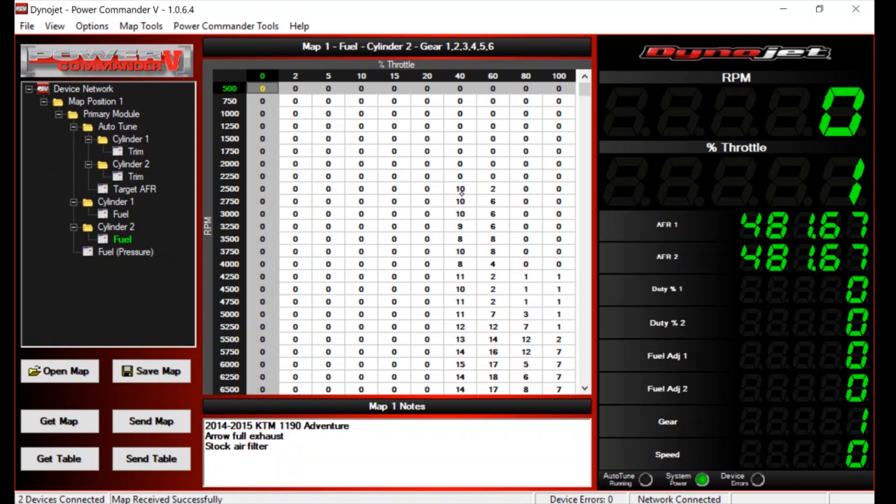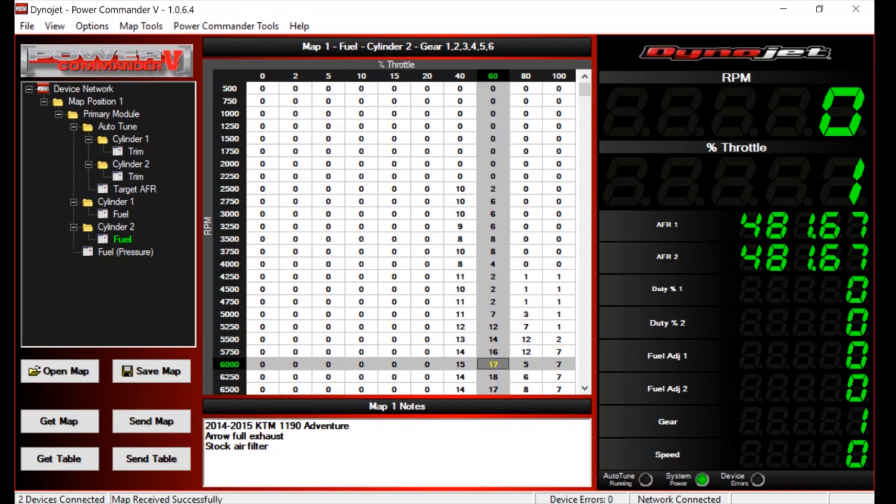These numbers - 10, 2, 10, 10 - are percentages. Without the power commander this bike runs fine, so where there's a zero, the Dynojet power commander isn't making any adjustments to the fuel. Where there's a positive number, like this 10 here, it's going to add 10% more fuel at that point. So at 2,500 RPM on 40% throttle it's injecting 10% more fuel. At 6,000 RPM at 60% throttle it's injecting 17% more fuel.